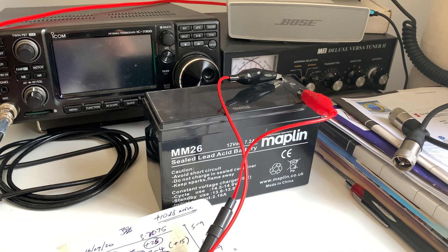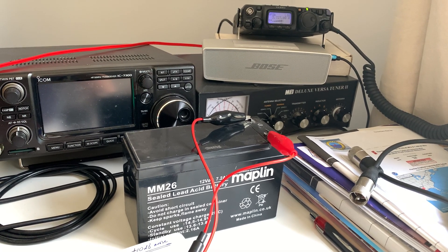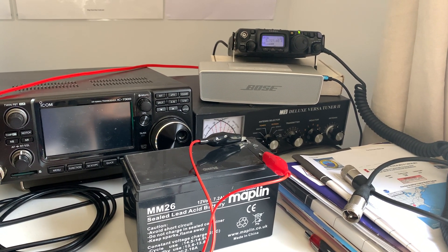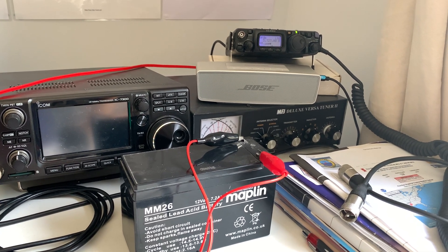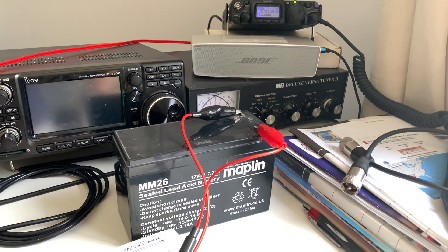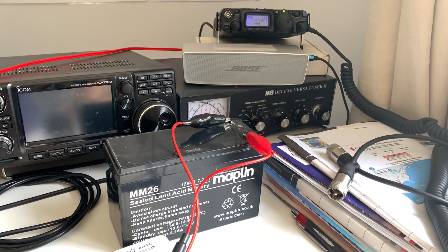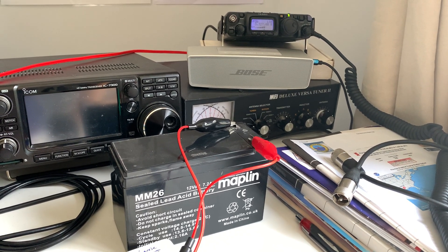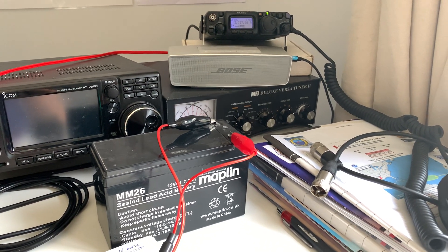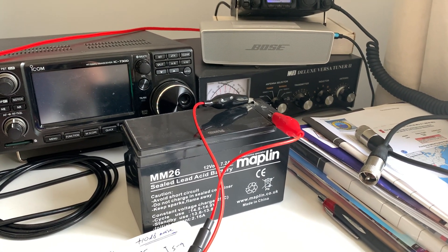Now I've got a proper portable solution to powering my 817. I've also ordered a nickel metal hydride rechargeable battery pack for it. At the moment it's got the tray with Duracell alkaline non-rechargeable batteries, but that pack hasn't arrived yet. If you're going out for a few hours portable, I'm not sure how long you can rely on the internal battery pack, particularly if you're using full power.